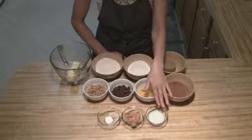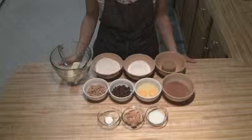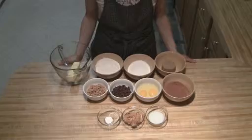And then I've got two tablespoons of milk. You're going to want to preheat your oven to 350 degrees, and you're going to want an 8x8 or a 9x9 pan that's greased.